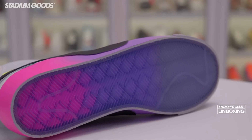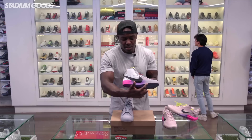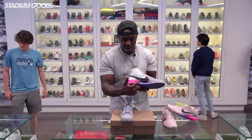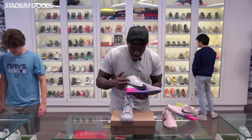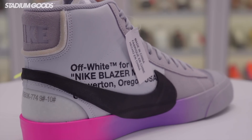Let's get to the outsole of this shoe — also features the gradient, with translucent detailing in the front area that mirrors the gradient featured on the midsole area.